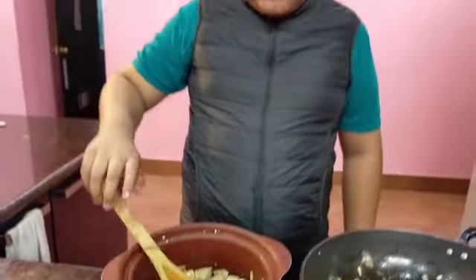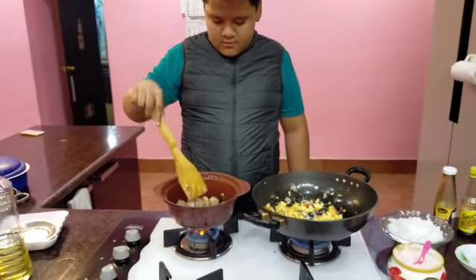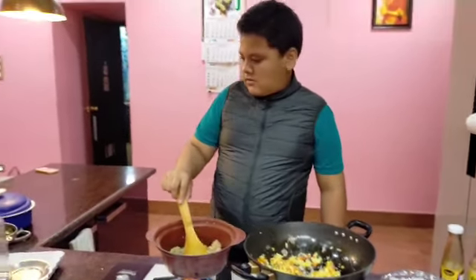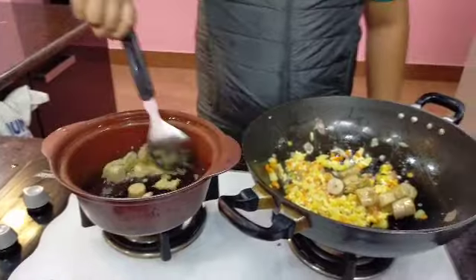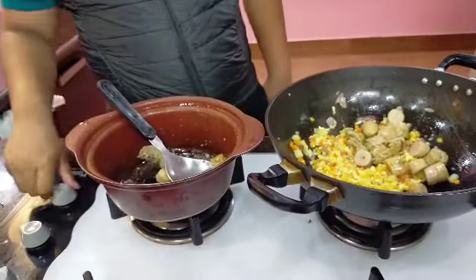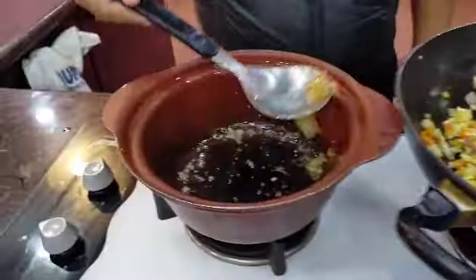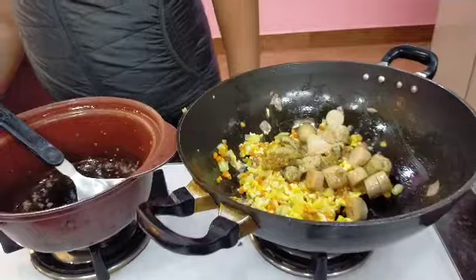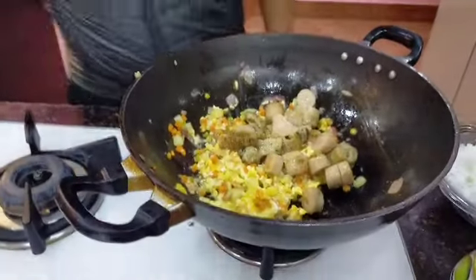Let's increase the flame so that it becomes golden brown. Now let's pour this chicken into our main dish. So you are going to put up the flame there — yes. Scraping off all the chicken. I can already smell the beautiful aromas — chicken and veggies and the egg. Now let's cook it.